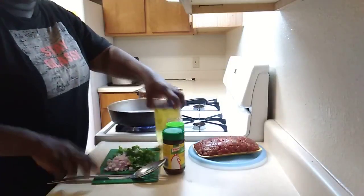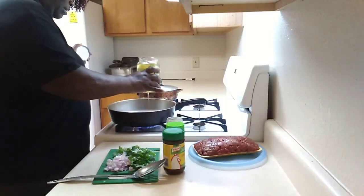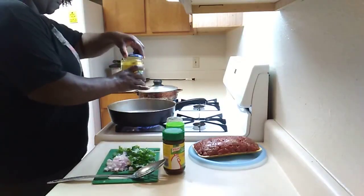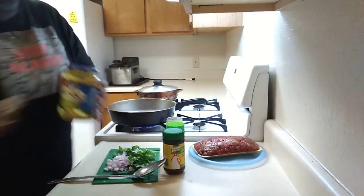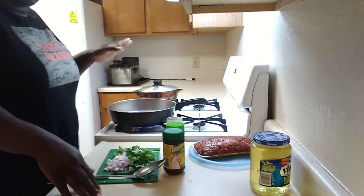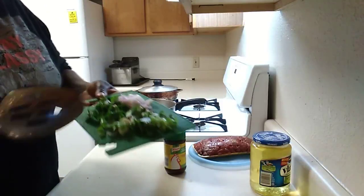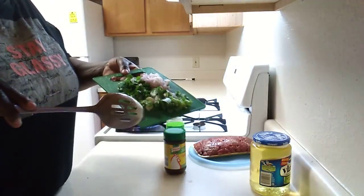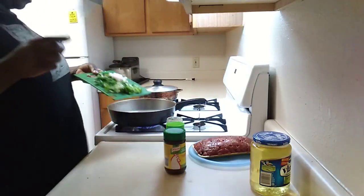All right, we're back. So I chopped all the vegetables, I'll show you in a sec. I'm gonna just put a little bit of oil in my pan. I ain't gonna get all cute and be like a teaspoon and this and that — just a little bit. So I have my green onion, cilantro, and red — red or purple onion.